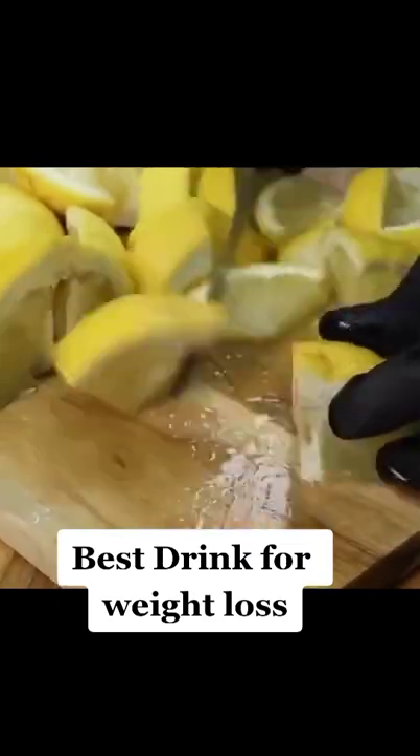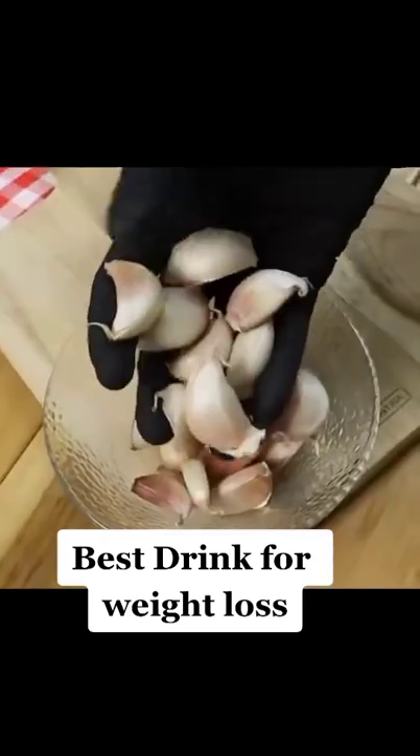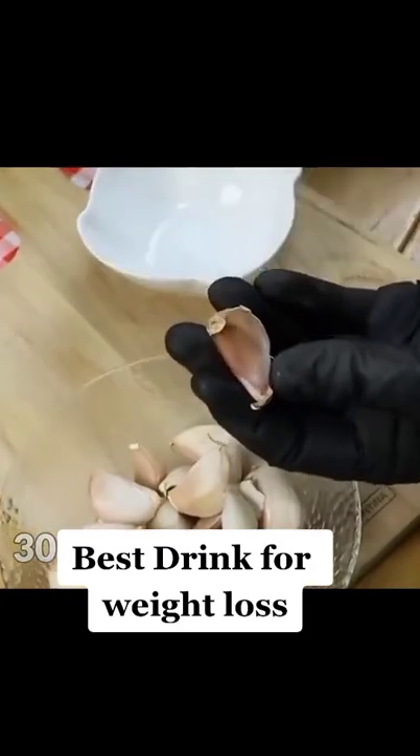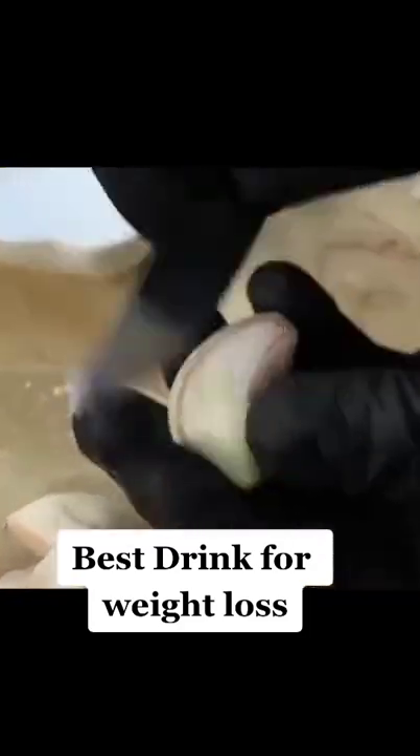We will cut the lemon into pieces. We will also need 30 cloves of garlic. Garlic is a powerful solvent for abdominal and body fat, and dissolves the lateral fat and fat of the buttocks.